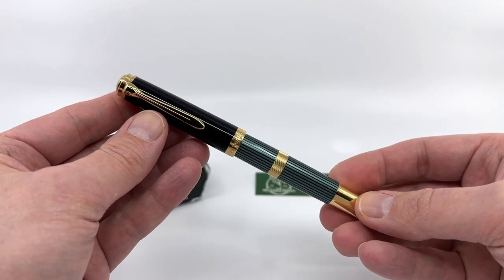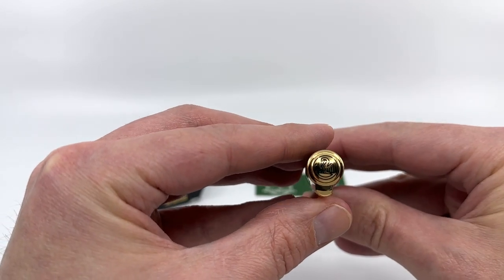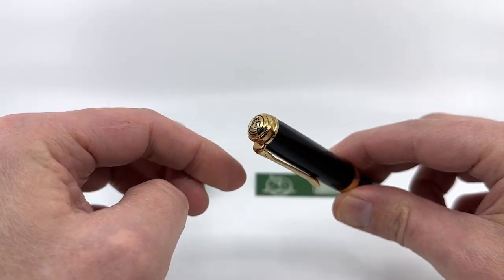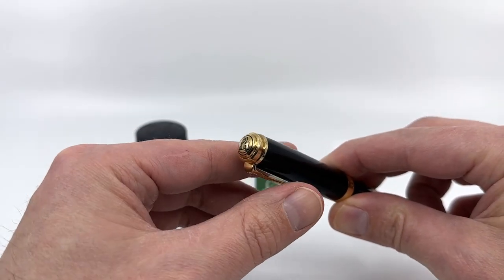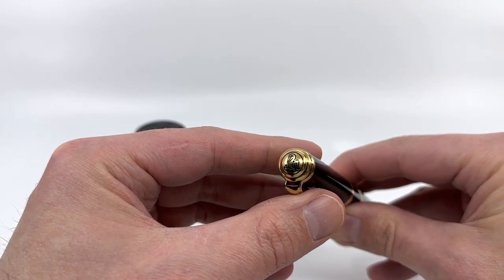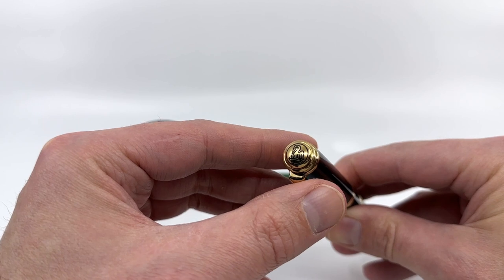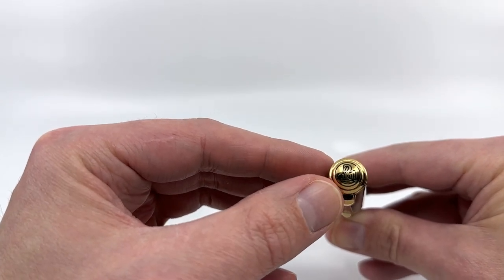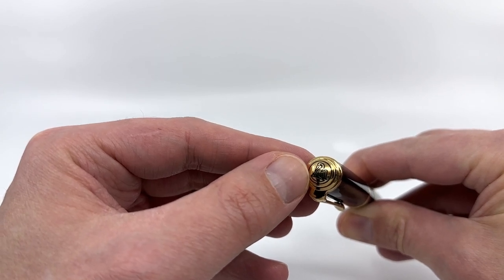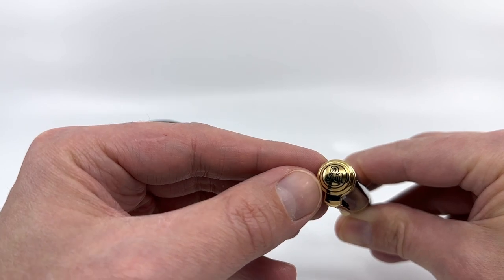Otherwise things are pretty standard except for the cap top, which is a hybrid between the gold plated cap tops that have been on the Souverain line since 2010 and a callback to the old etched cap tops from the 90s. You can see etched into the metal a single chick logo filled in with green paint — a nice little throwback to the old days.